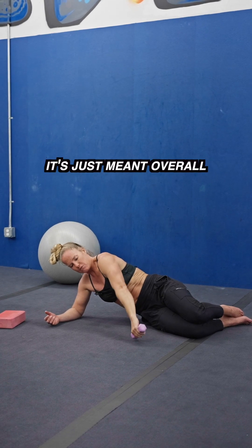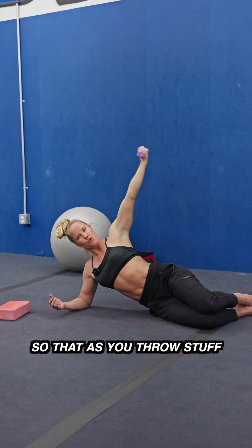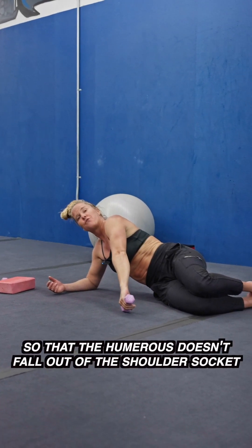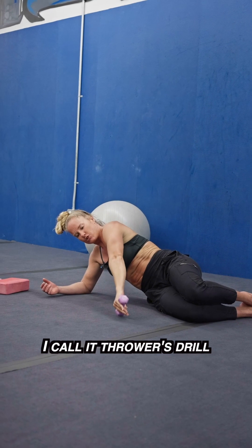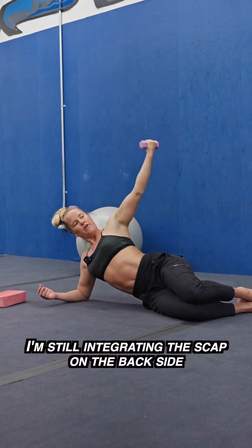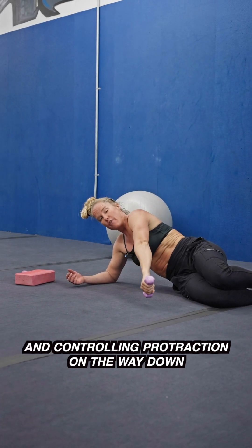It's just meant overall to train the humeral head properly so that as you throw stuff, your muscles get strong enough so that the humerus doesn't fall out of the shoulder socket — always a good benefit. That's the drill, I call it Thrower's Drill. You can see I'm still integrating the scap on the back side and controlling protraction on the way down.